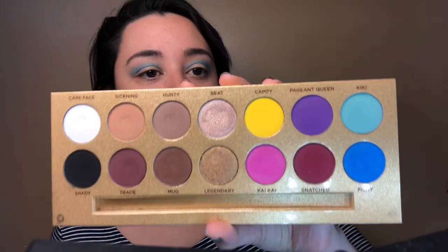Okay, so I'm going to take just the tiniest little bit of Pageant Clean on the smaller side here. I just want to add some of that purple color right here.